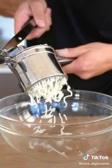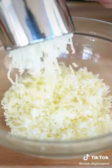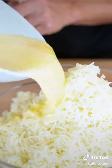Strain your potatoes and add them to a bowl. Cover with a towel to steam them. Use a ricer or masher to mash your potatoes — a ricer is probably one of my favorite kitchen tools out there.